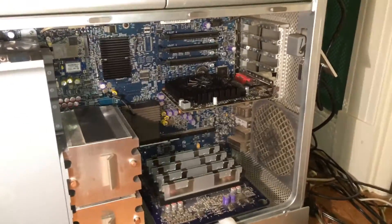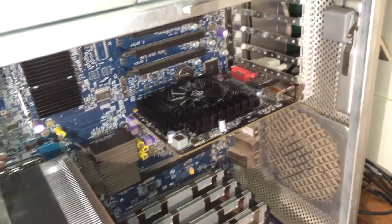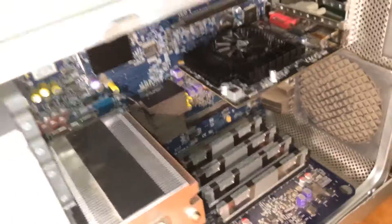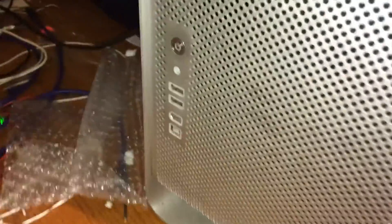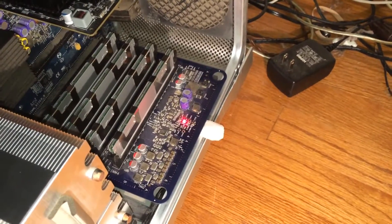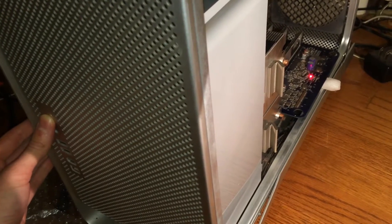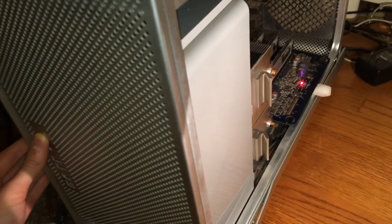I have gotten the machine hooked up in a temporary configuration. I have one memory riser card installed, the video card is installed, and the CPU heatsinks and their fan are installed. I'll go ahead and power on the machine. I don't think it likes my RAM configuration, so let me put the original 1GB modules back in and turn it on with just those installed.